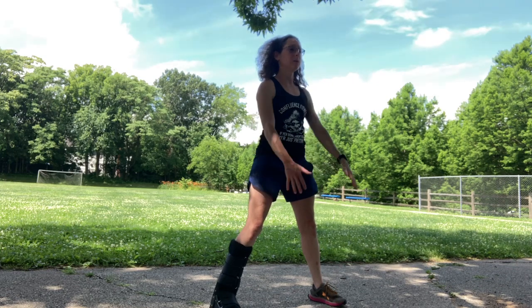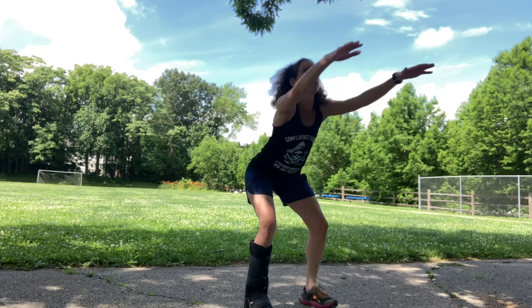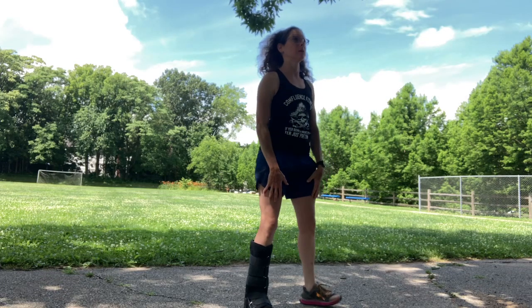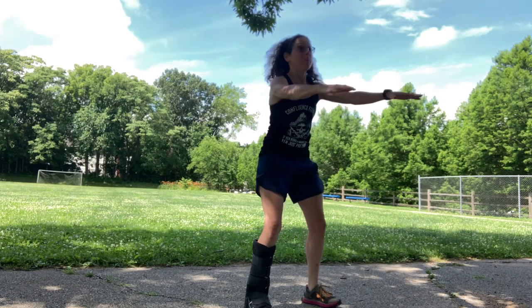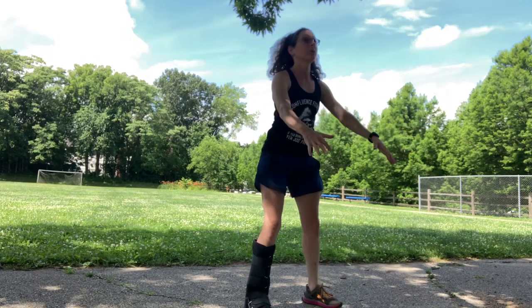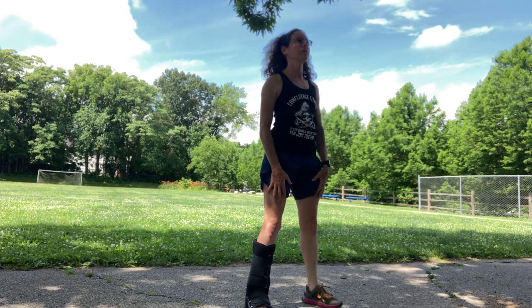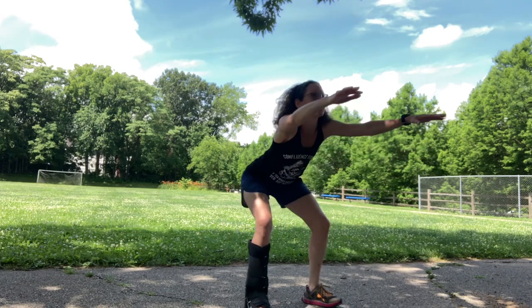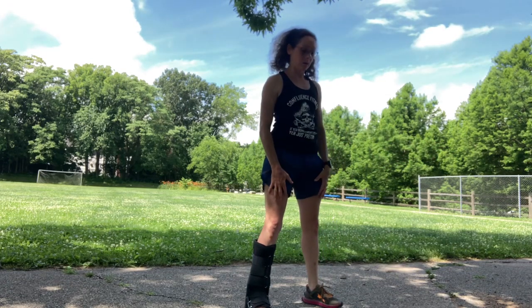Now we're going to take the arms down and we're going to do a squat. Arms stay at the thighs, and as you go down into your squat, you're going to lift your arms and come back up. You can go down as low as you can. Keep your chest up position. One more. Great job.